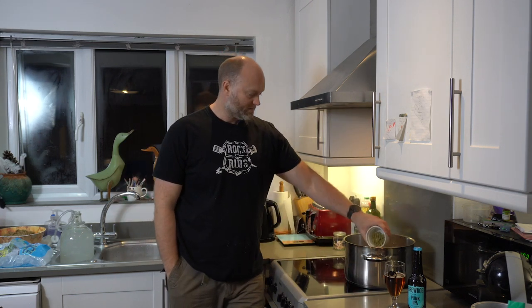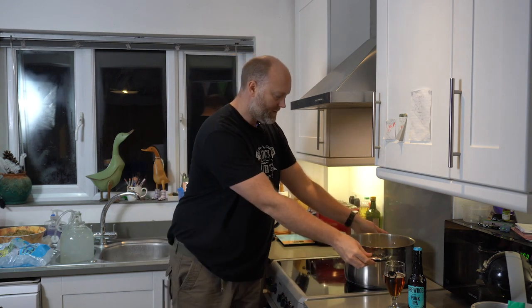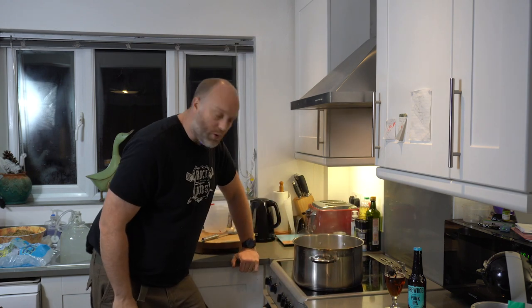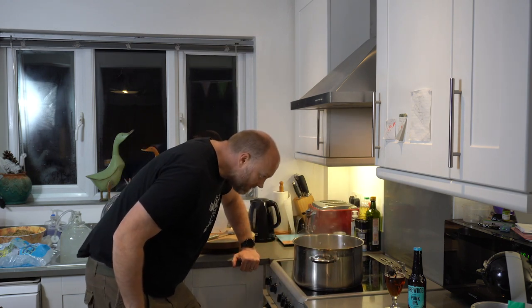That's the boil complete. Let's put the last of our hops in — in they go. Take off the heat. You want to be at the 3.8 litre mark, and that's pretty much where we are. If you find you're under the 3.8 litre mark, just add a little bit of water to top it up.